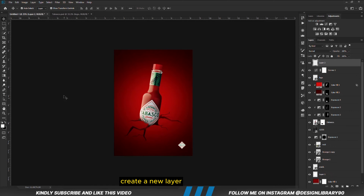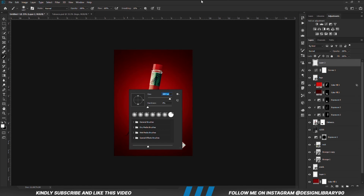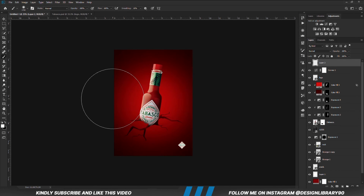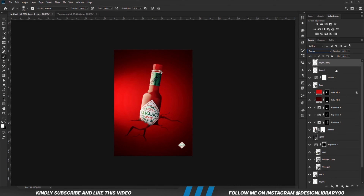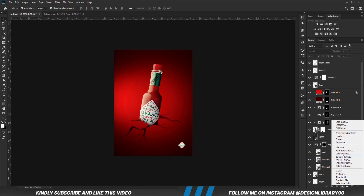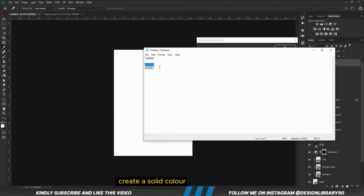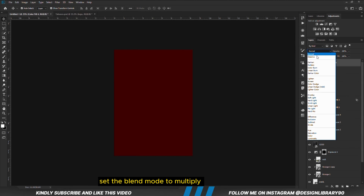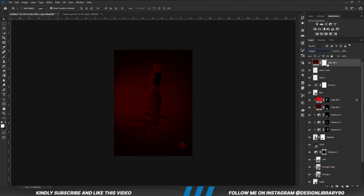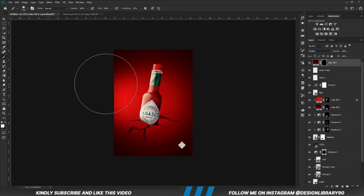We are going to create a new layer. Grab a soft round brush — opacity is set to 100 — and click once. We are going to set the blend mode to Overlay. Ctrl+J to make a copy and reduce the opacity of the copy. Now we are going to create a solid color. Set the blend mode to Multiply. With the mask selected, Ctrl+I to invert. Grab a soft round brush and reduce the opacity.